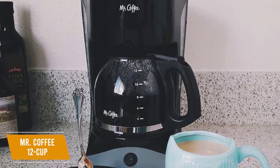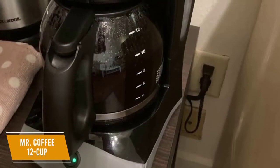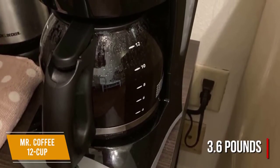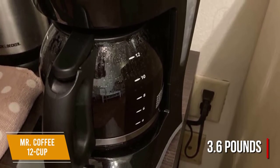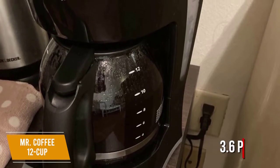It comes with an easy-to-use design, removable parts, and some useful and convenient features. The Mr. Coffee features a lightweight plastic build that weighs 3.6 pounds and comes with a sturdy glass carafe that can hold up to 12 cups of coffee. You get a 26-inch power cord and a convenient cord storage mechanism in the back to reduce counter clutter.